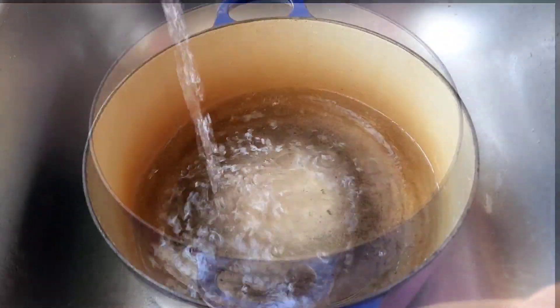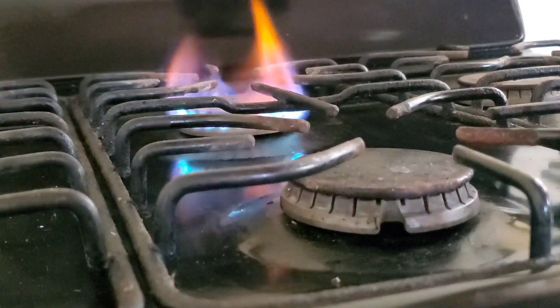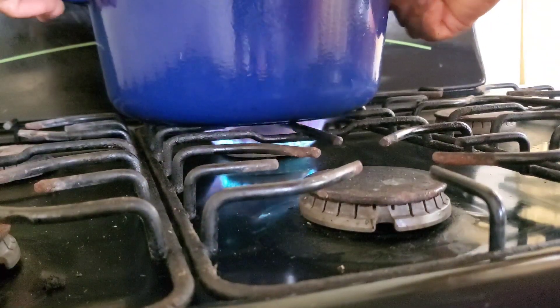So in a pot we're going to get some water boiling. I just eyeball the water and I'm going to put it on the stove to boil now.